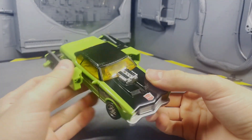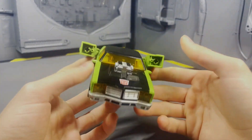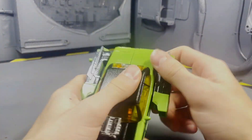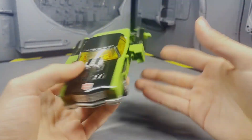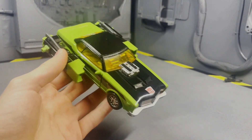Either way, this figure is a total recommend for me. He's going for pretty cheap — basically deluxe class price — and you don't really need the guns for this figure to feel complete. So yeah, totally pick this guy up, he's worth it. Thank you guys for watching, see you guys in the next one, bye!